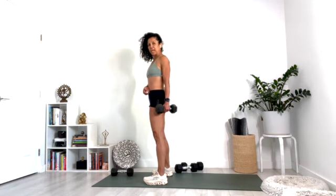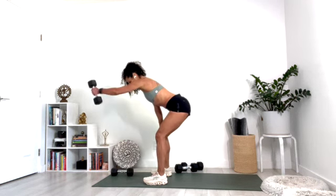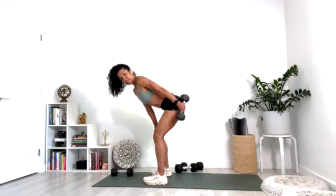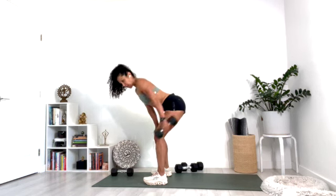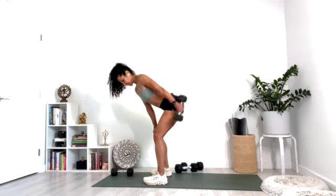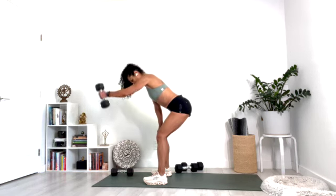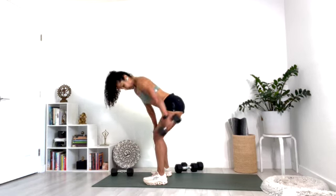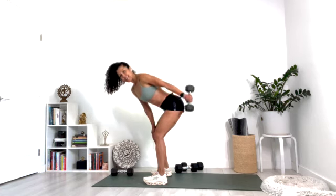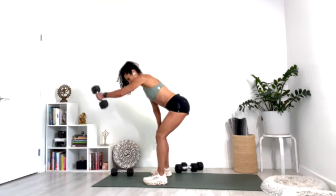Take the weight to your left hand. Hinge at the hip again just like you did. This time you're lifting the arm overhead and back — like a pendulum right next to your body. Ten, nine, eight, seven, six, five, four, three, two, and one.